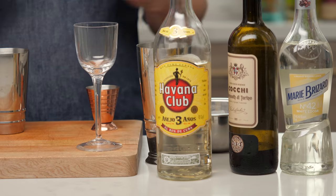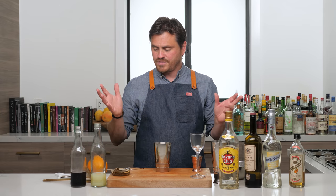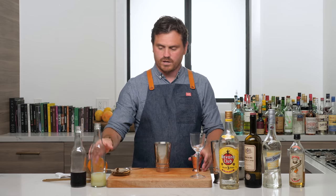This is a fantastic drink. It doesn't have a lot of rarefied ingredients. I'm using Cuban rum because I have Cuban rum, but you can use any light rum you want. Most of the stuff in this people are going to have in their home bar. So let's get into making the drink.